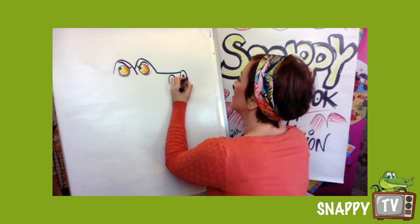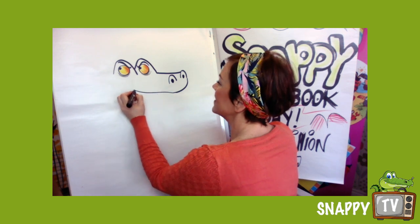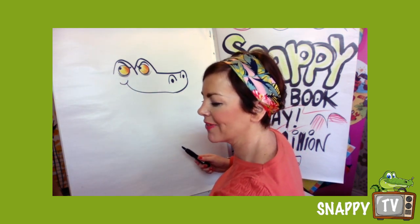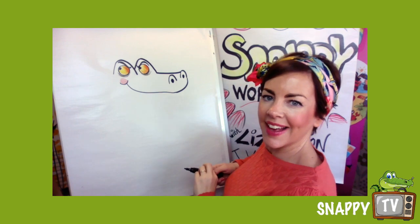I'm gonna make him look evil so he is smiley. Now it doesn't matter how evil my characters are, I always put a rosy cheek on — like that.